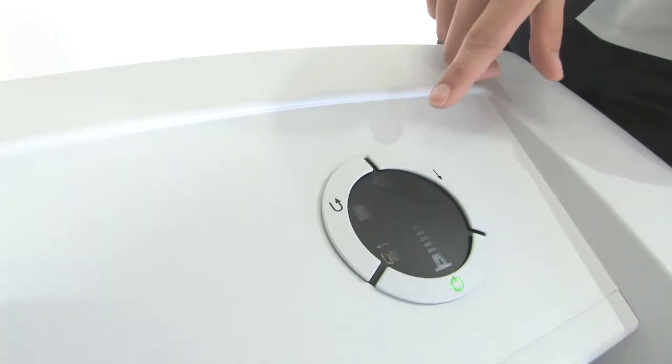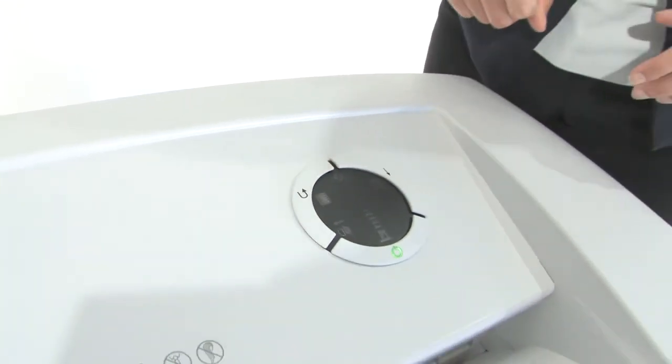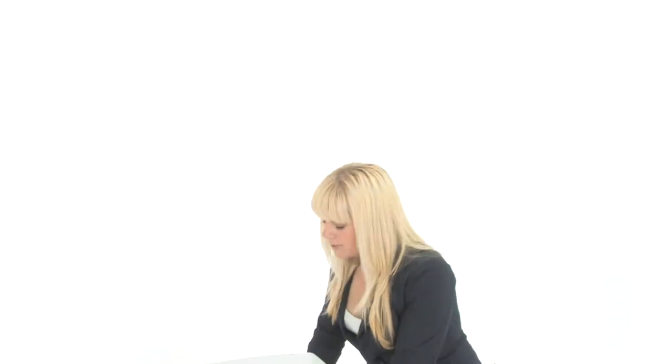This shredder also has an auto oiler. This little light will pop up if you need to add oil. But what I love is the safe technology — if for any reason you need to stop this machine from shredding, all you have to do is say stop, and it does.